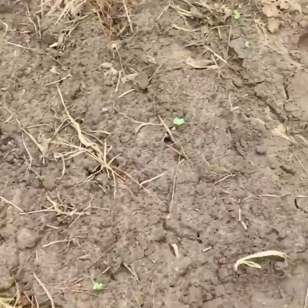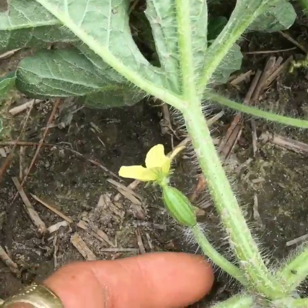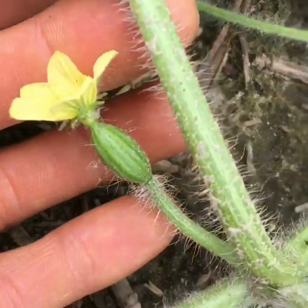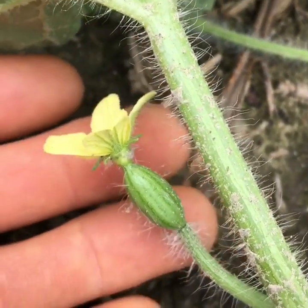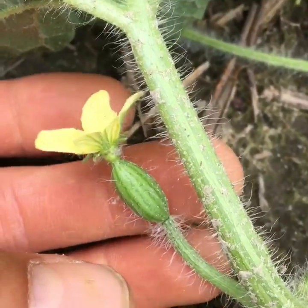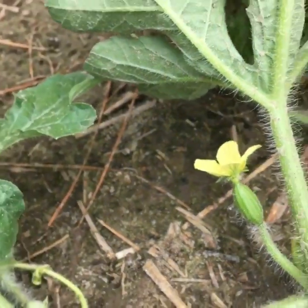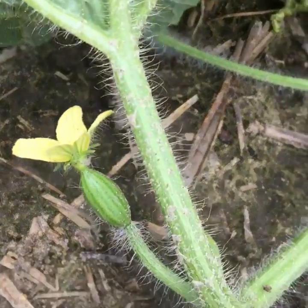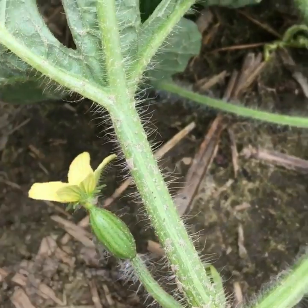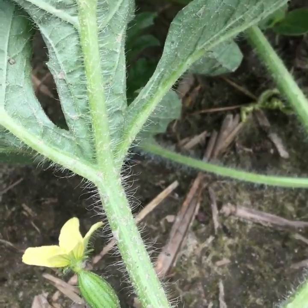Over here I found the first female flower I've found this year. Underneath that flower is a little potential watermelon. Every watermelon has about 400 seeds in it, and every seed has to be pollinated. Every seed that doesn't get pollinated affects the flavor and the formation of the fruit, so poorly pollinated fruits will be misshapen — maybe gourd shaped — and they just don't seem to have as good flavor and quality.